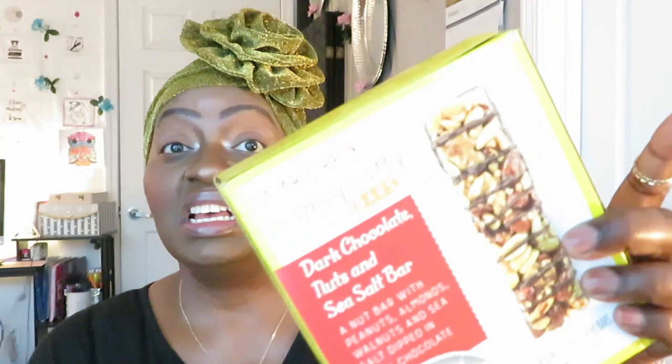Sorry about that, my battery died. Those corn snacks with the little hazelnut in the middle were really good. Next I have the Trader Joe's Simply Nutty Bars — chocolate, nuts and sea salt. A nut bar with peanuts, almonds, walnuts and sea salt dipped in chocolate. That's a whole lot, Trader Joe's! Let me show y'all what it looks like on the box.